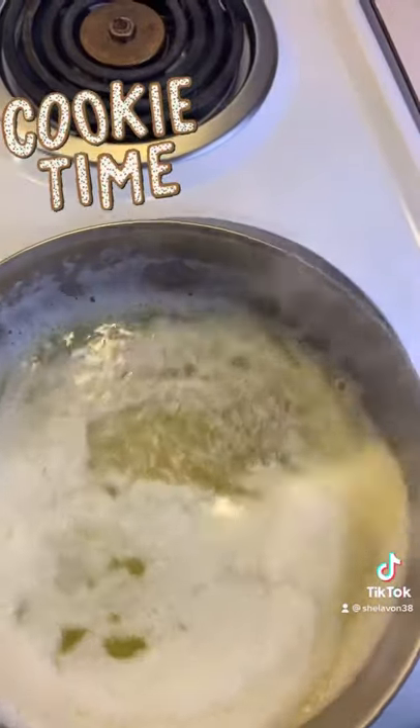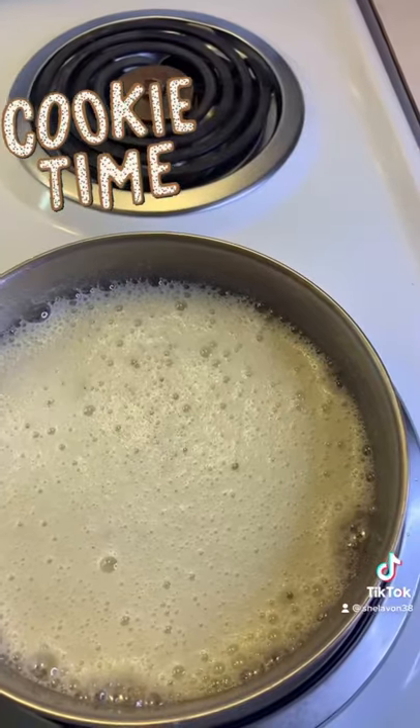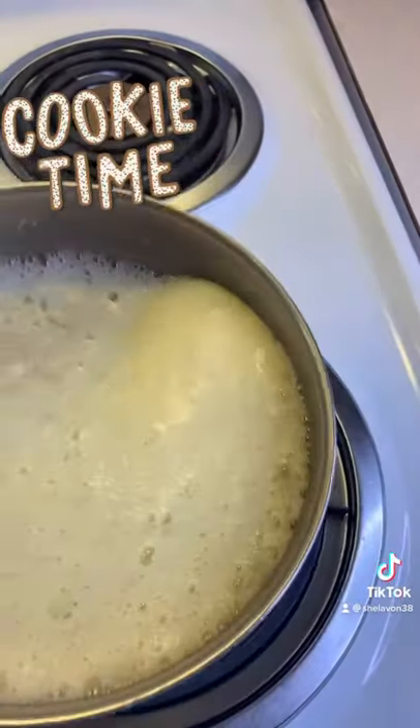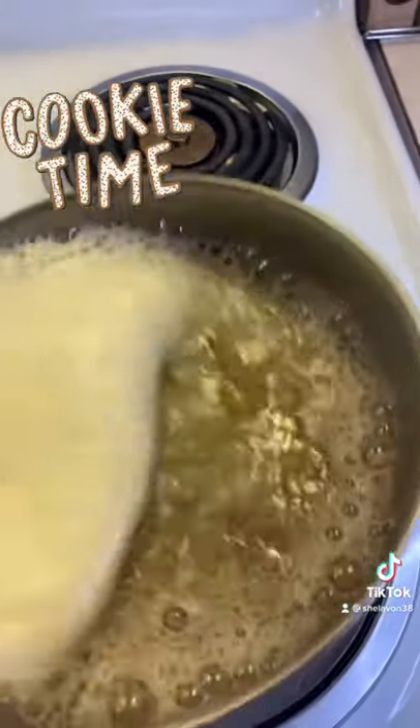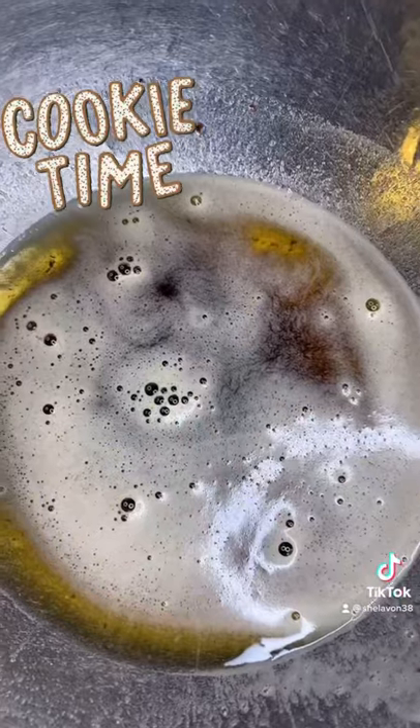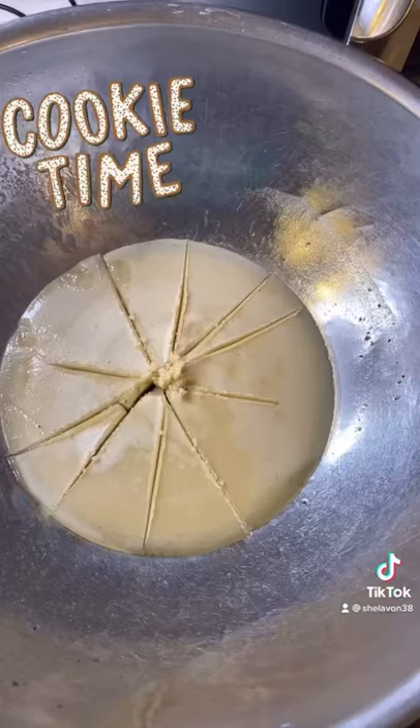The key to this is browning the butter, honey. Just make sure you melt it and keep swirling around the pan. It's going to foam up real good and it's going to turn brown at the bottom, and you know you got it together. Put it in a bowl and let it cool before you start working with it, and then just enjoy the rest of the recipe.